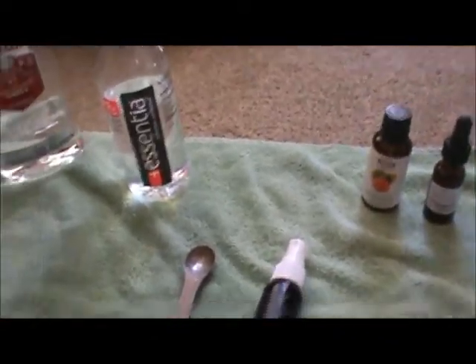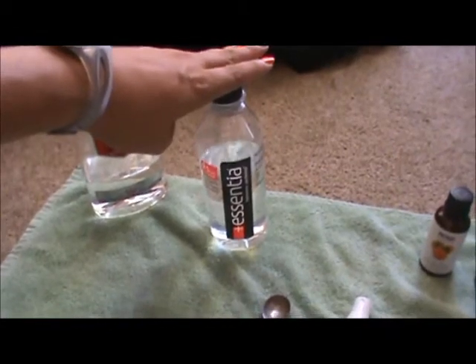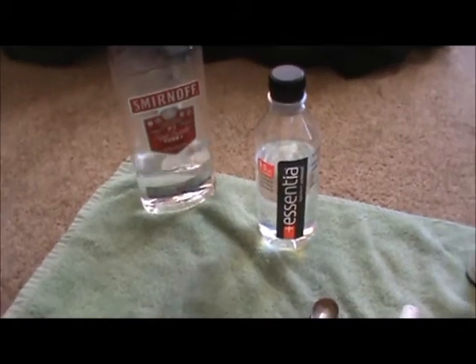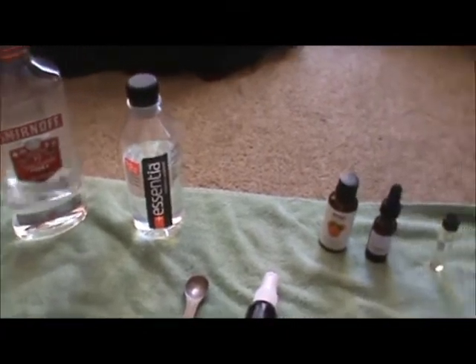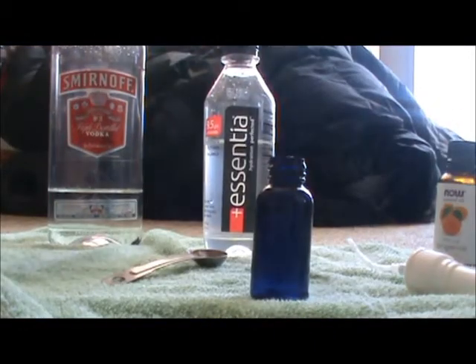You'll also need either distilled water or vodka as your liquid base. Essential oil blends better with vodka, and the scent will last longer. If you don't have vodka or prefer not to use it, distilled water works fine. For this version, I'm going to use distilled water.